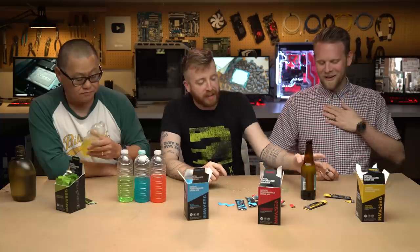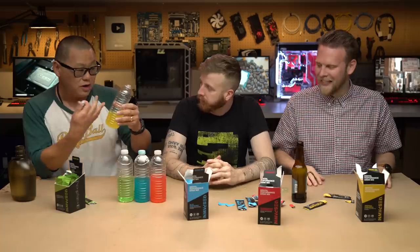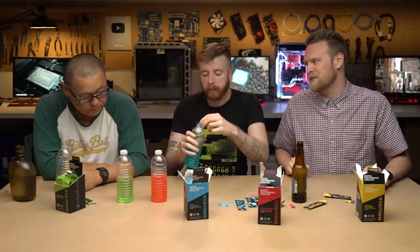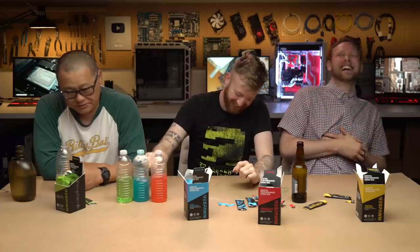I would rather just drink it straight with water — that's how it's designed. But I'm just throwing out hypotheticals here. Gordon, we've got one more hypothetical. What else could you mix it with? Nothing — and that's the best part.